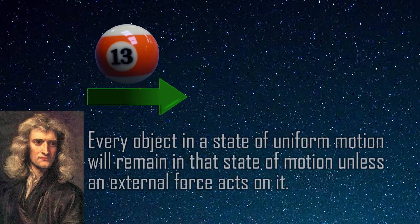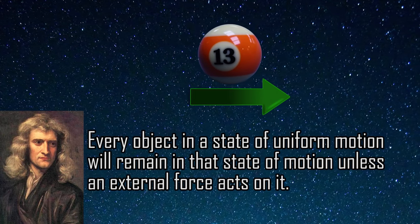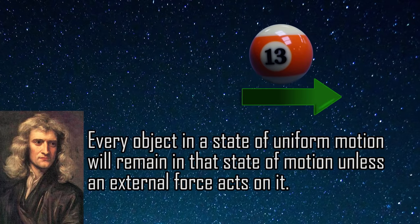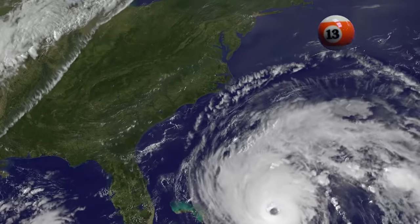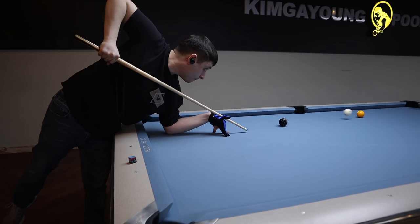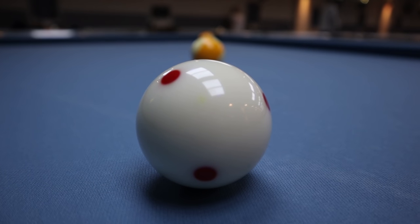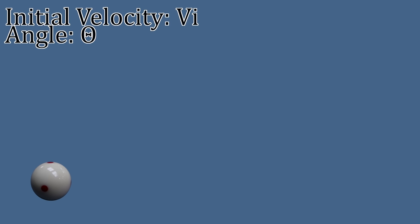Newton's first law of motion states that an object in motion will stay in motion in the same direction and speed unless acted upon by an outside force. Essentially, if you know an object's direction, speed, and all of the forces acting on it, you should be able to calculate and predict its path. This is a very simple calculation when discussing jump shots, assuming wind resistance is negligible. There are only two variables we need to know and control to predict the path of the cue ball: its initial velocity and the angle at which it leaves the table — its speed and direction.